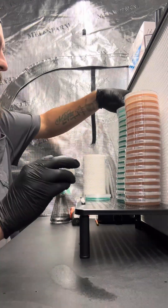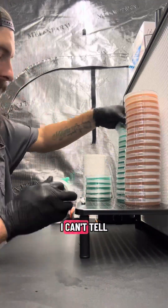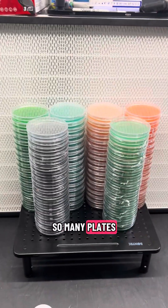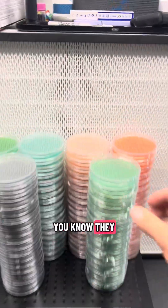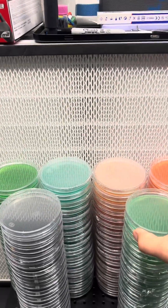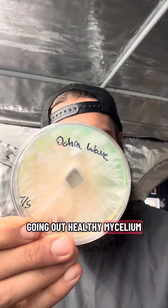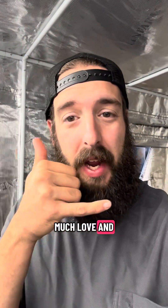This is more of the tedious part of the job — I can't tell you it's my favorite part, but it needs to be done. Once you get the method down, you're going to be pouring so many plates, it's absolutely awesome that you can do it yourself and they turn out really nicely — super clear, no contamination. Once you get the technique down for pouring plates you can start growing out healthy mycelium. I hope you guys liked the video, I hope you learned something, and as always, much love and peace out.